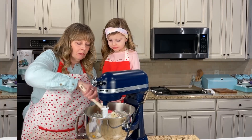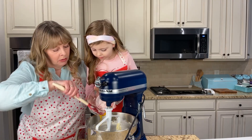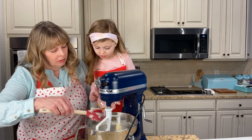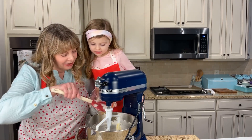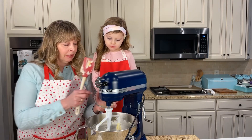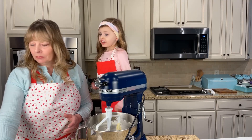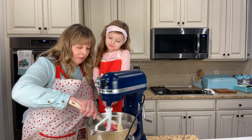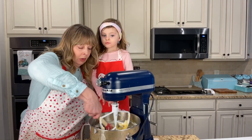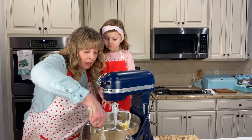We're going to add in one egg yolk. And two teaspoons of fresh squeezed lemon juice. Go ahead and show that lemon juice - just squeeze it right in. Then scrape down your sides and the bottom - don't forget the bottom.